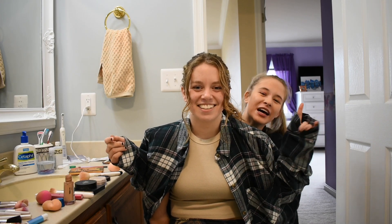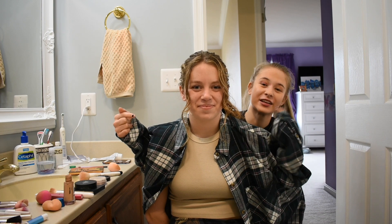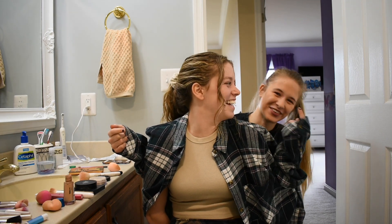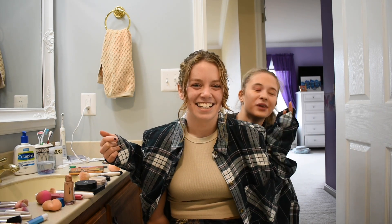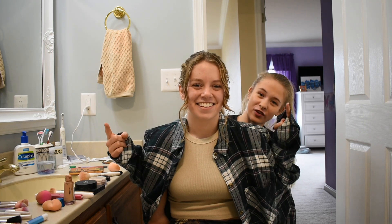Hey guys, welcome back to my channel! We are doing a no-hands makeup challenge. I just did one — that's why I look like this right now. I keep forgetting I look different. Now it's my turn to do it to her, so this is going to be really fun. Let's get right into it!